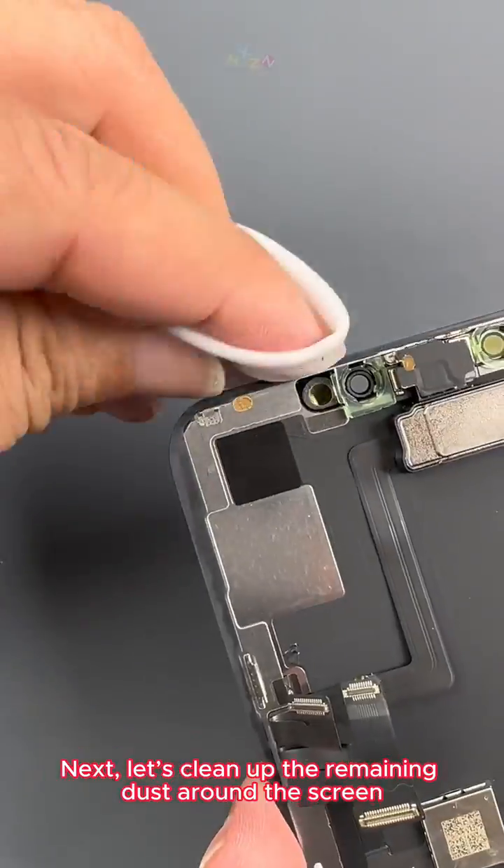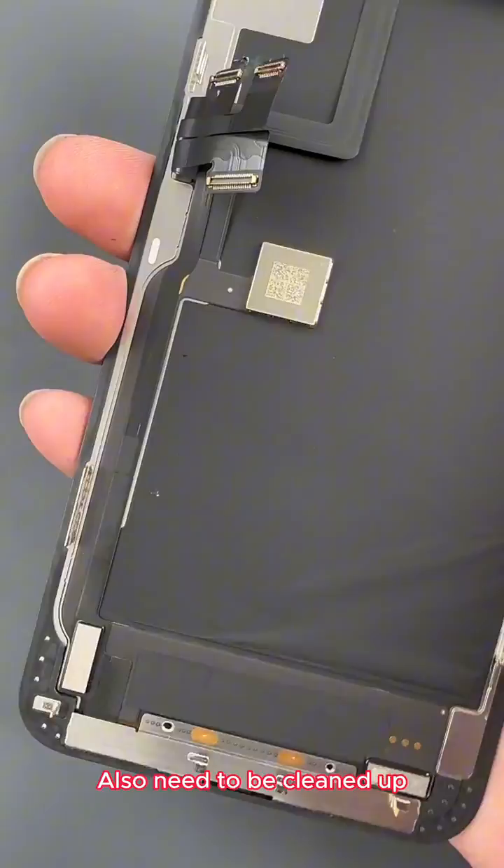Next we clean up the remaining dust around the screen. There is still residual waterproof glue that also needs to be cleaned up.